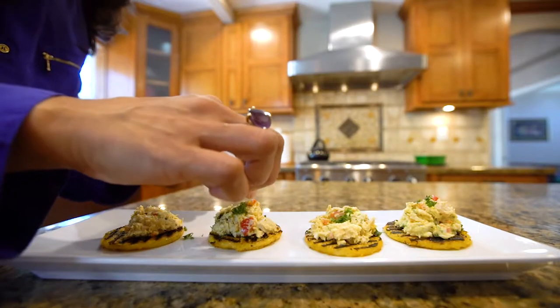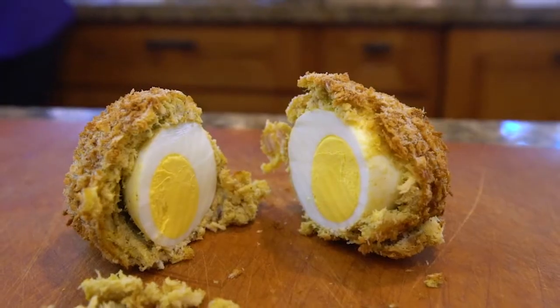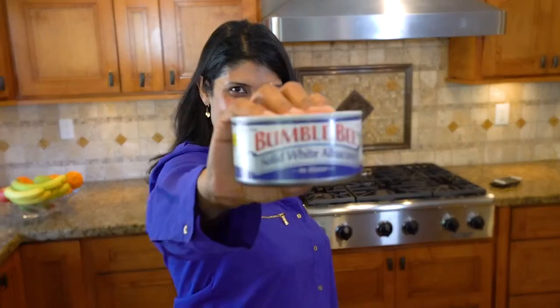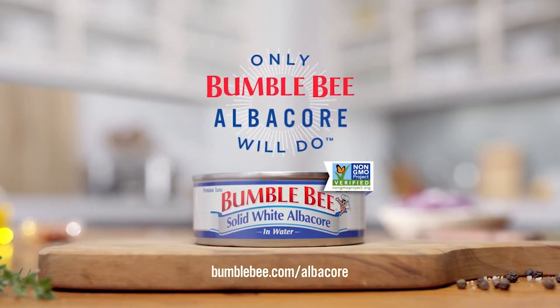Solid White Albacore Tuna is not just simple to prepare, but a half a can has nearly 24% of your daily needs for protein. And while the kids probably won't appreciate that, Julie will. Solid White Albacore Tuna — only Bumblebee Albacore will do.